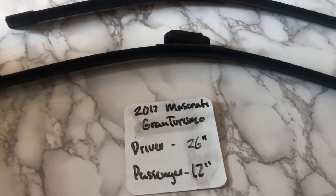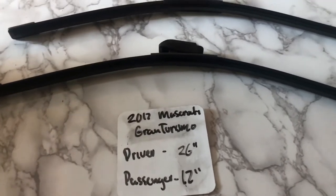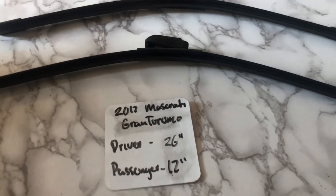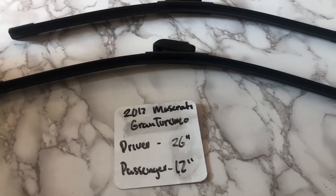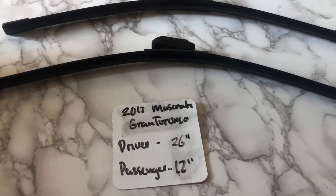The wiper blade replacement size for the 2017 Maserati Gran Turismo is 26 inches on the driver's side and 17 inches on the passenger side. It's very important to note that the blade size is different for both the driver and passenger sides.